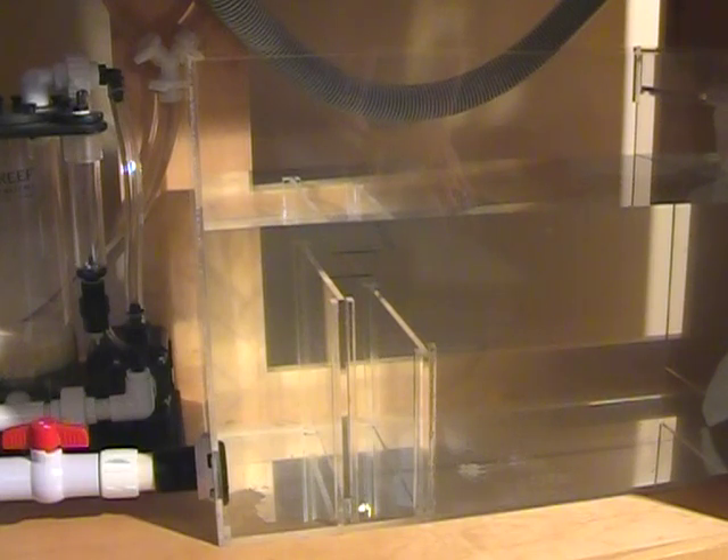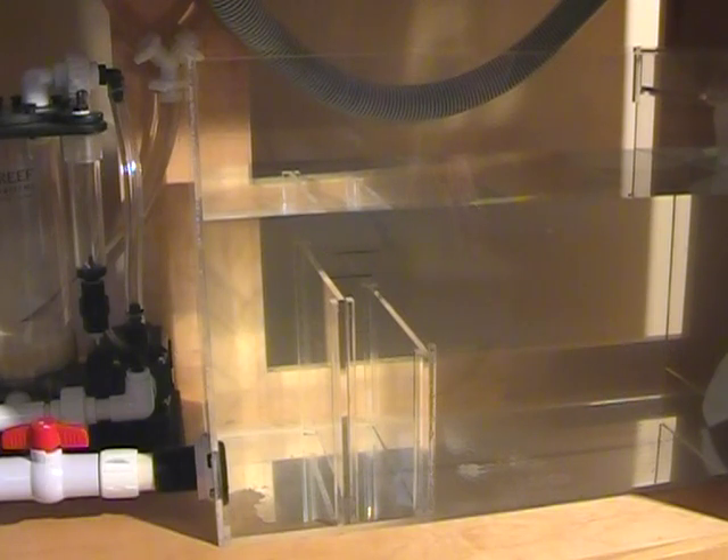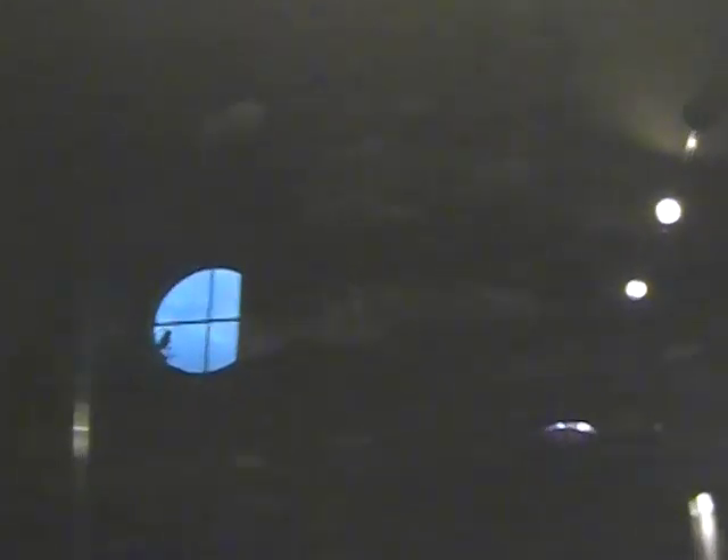Regardless of the style of filter, these filter systems that sit below the aquarium in the cabinet have one significant disadvantage — and every hobbyist learns it the hard way — that if the power goes off and it's not plumbed properly, it will back-siphon into the filter and quite often out onto the floor. The reason for the back-siphon is that the return lines, which are below the surface of the water, act as a drain going backwards, back-siphoning water out of the tank.